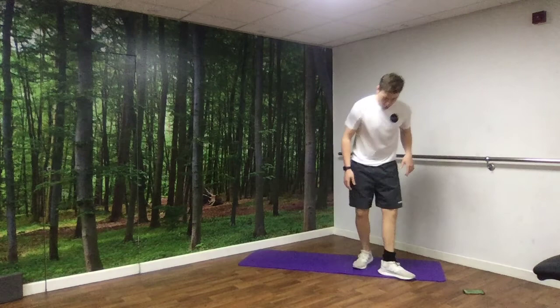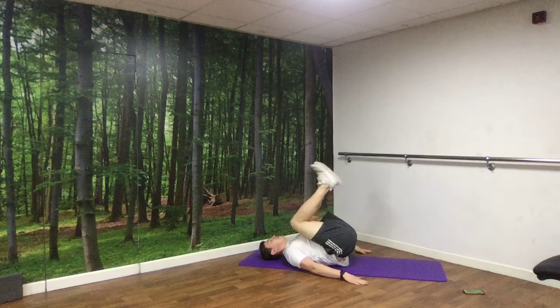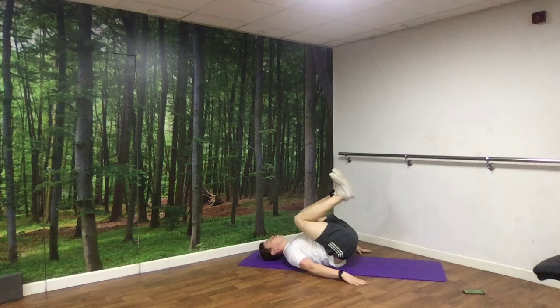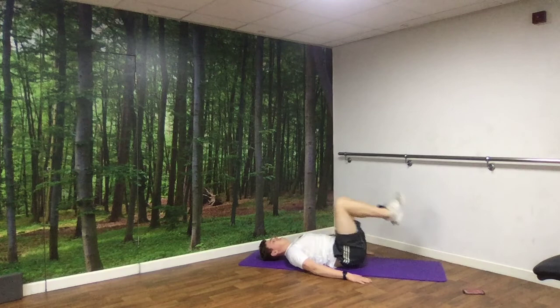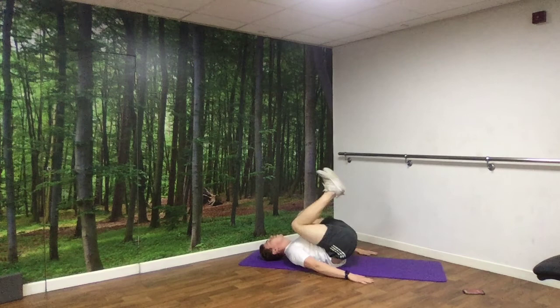Next up, we've got reverse crunches — lying on our back. You can either have your hands behind your head or down by your side. Knees come over, back down, tap the ground. Nice and controlled, focusing on getting that gap between your ribs and your hip nice and short. Off we go. And rest.